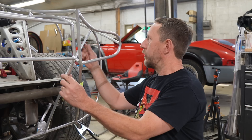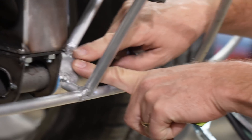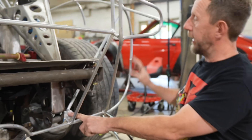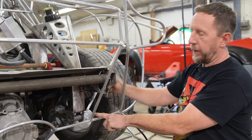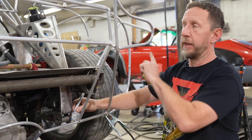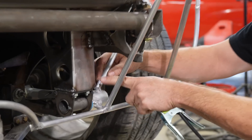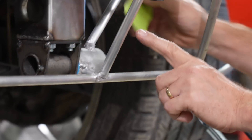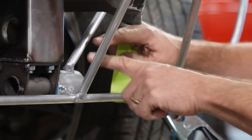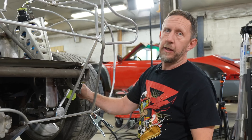We added struts that attach to the hinge to help triangulate and strengthen everything and lock it into position. These will never have any skin on them like most of this tubing, so we want to reinforce the areas where they connect. I'm going to make a gusset using this template that will lock both of these tubes into each other and support the span in between — that's going to make it a lot stronger.